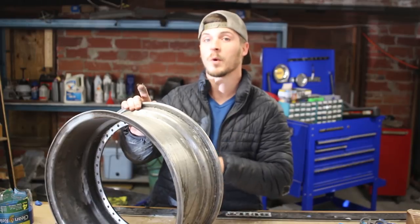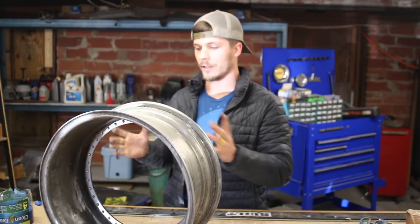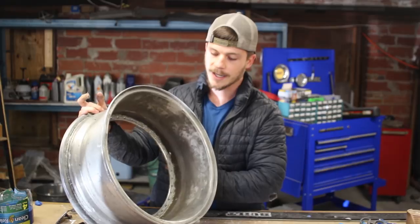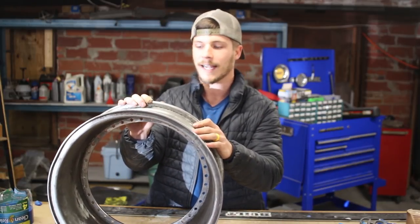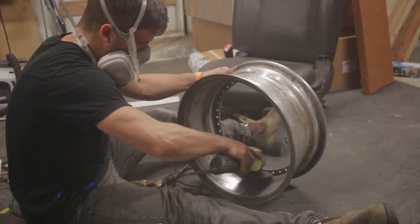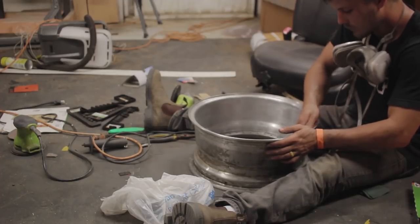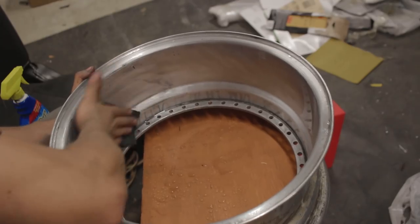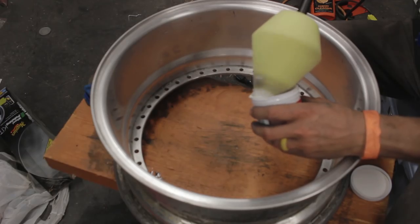I've actually already filmed a lot for this video, but a lot of it you're not going to see, and there's a good reason. I've been learning how to polish. I don't really know how to polish. I've never polished aluminum until I got these wheels, and these need a lot of work. I've been testing out some ideas, some theories that I had. This is probably the cheapest way for me to do it. I started off with a strip wheel on the first wheel and then worked through all my sandpaper grits, and then polished it with Mother's polish and it came out pretty decent.